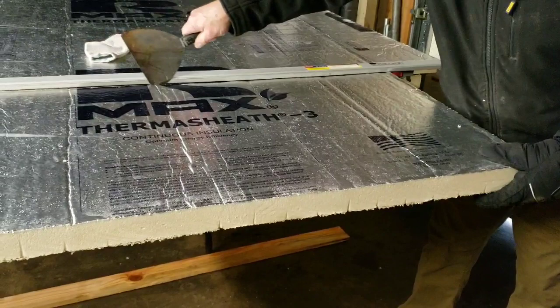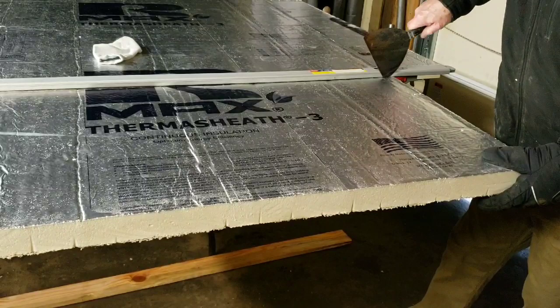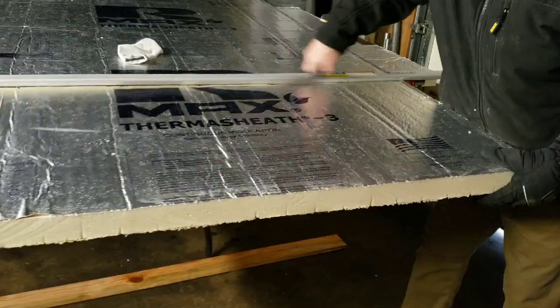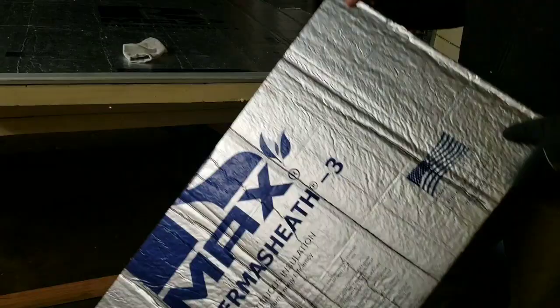So again, you want to take it and just barely touch the first cut — barely touch the foil — so you get a nice straight cut. Then the next successive cut you go a little deeper. And that's it — perfect. It's nice and straight, you can see here, nice and straight.